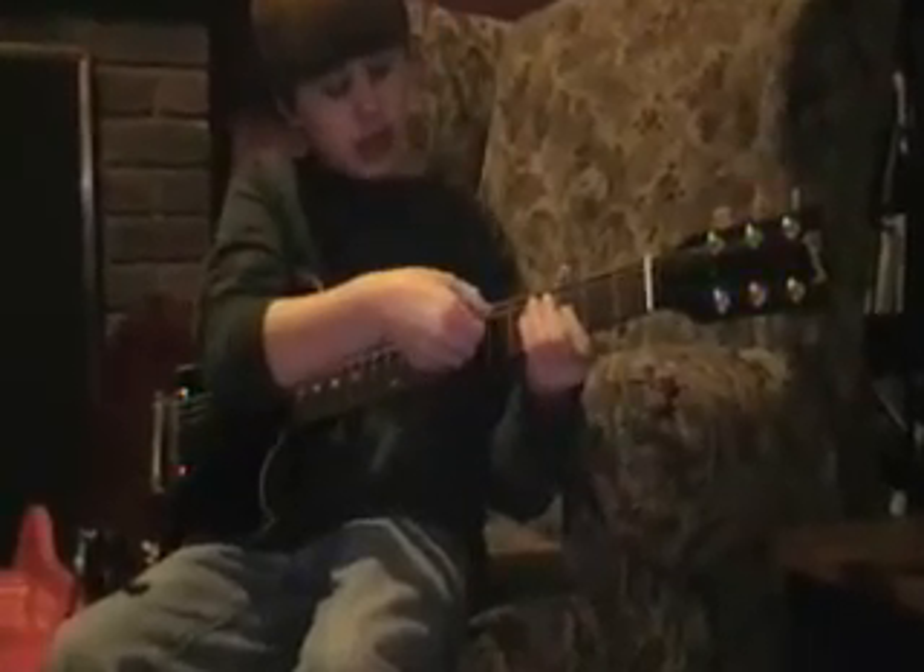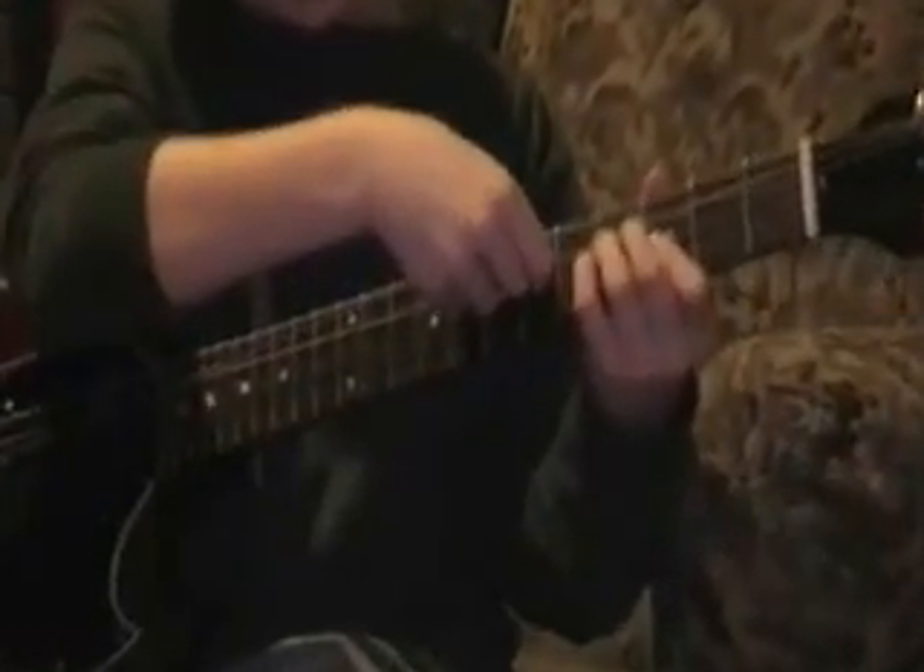What I do is I take the D string and I make the A string go underneath, and then I put the A string on top. But you have to have the cross in the middle of the fretboard. If you have it up here, it doesn't sound right.